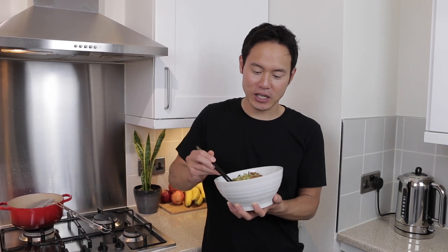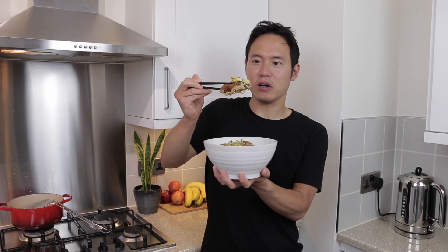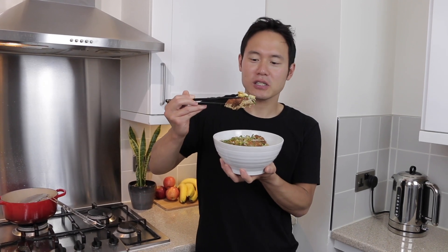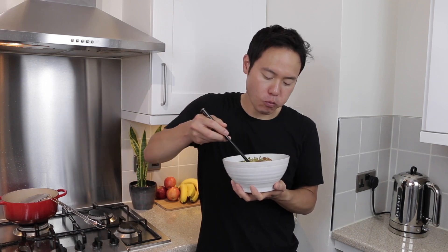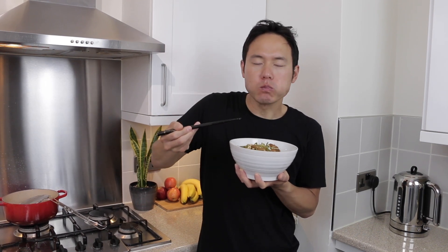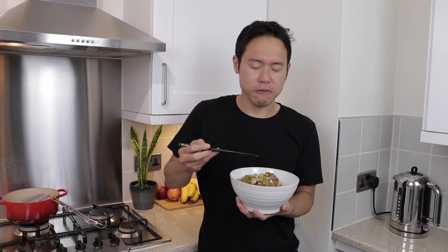I hope you enjoyed watching that recipe. I'm absolutely starving — it's three o'clock and this is my lunch so I'm going to get stuck in. Oh, look at that — a nice chunk of pork with that fluffy egg on top. Itadakimasu! So good. Ultimate comfort food, honestly.